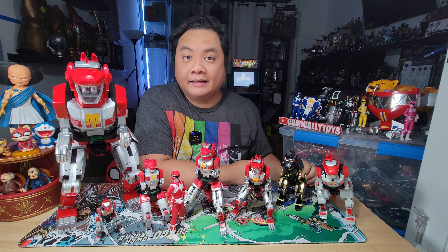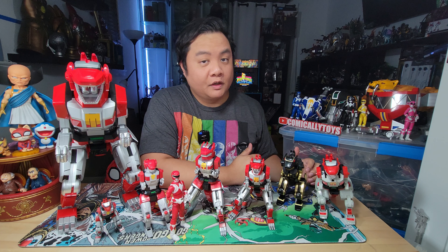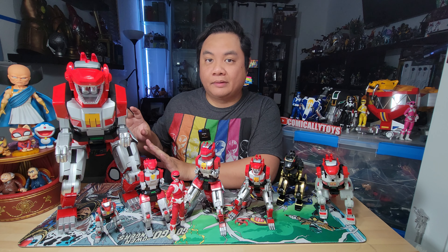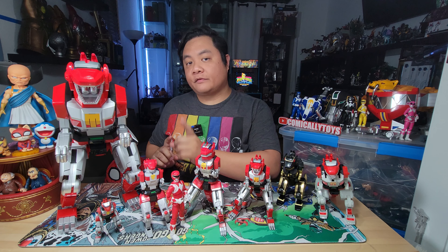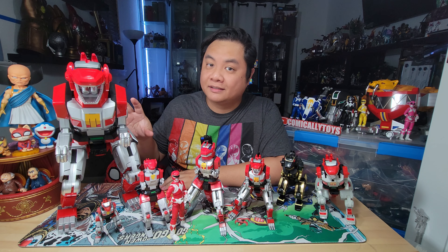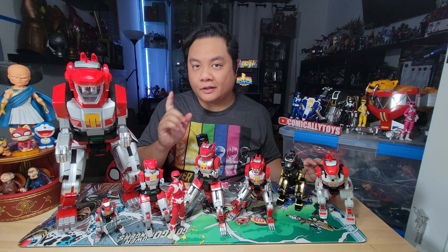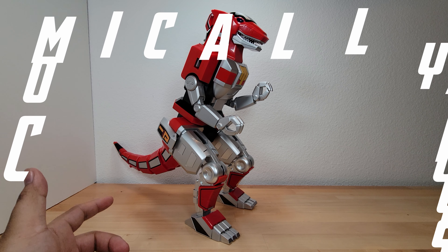Hey guys, we're talking Power Rangers again. Today we are looking at the fifth video in a series where I'm doing a review on the Altea Megazord. I'm going to link the very first one right over here, and we're going to be taking a look at the articulation, the design, and how well this compares to the other ones, so stick around.